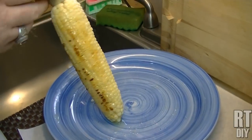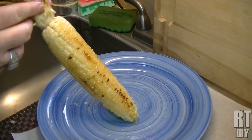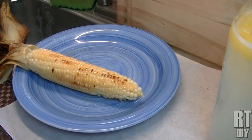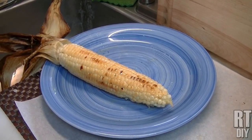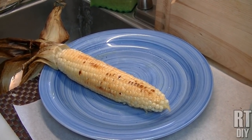I'll tell you what, it is good — you can see we've tried it. It is really good. So give this a try next time you feel like having some grilled corn on the grill and see if you like it. I hope you like it. I hope this taught you something you can use. If you like what you see here, go ahead and give me a thumbs up and hit the subscribe button. Come back every week and see what we do next. Until next time, I hope to see you soon.